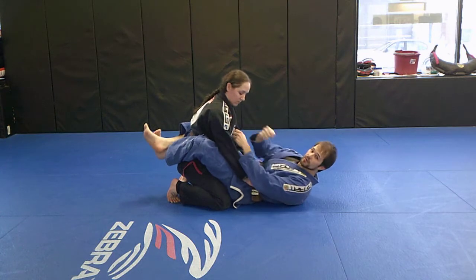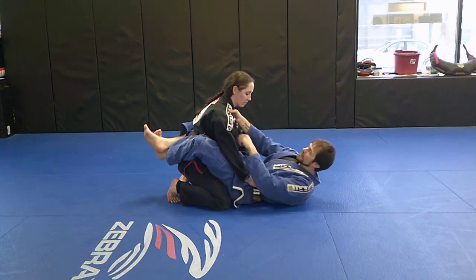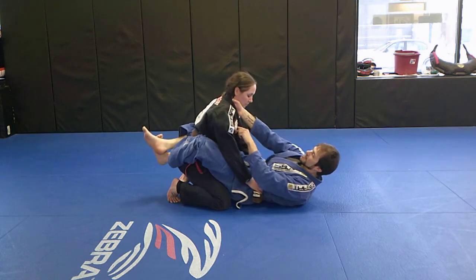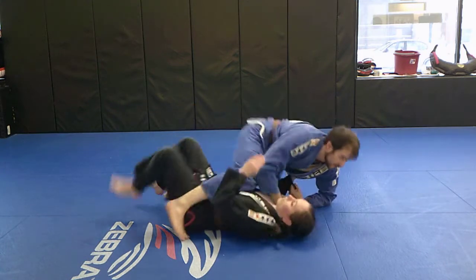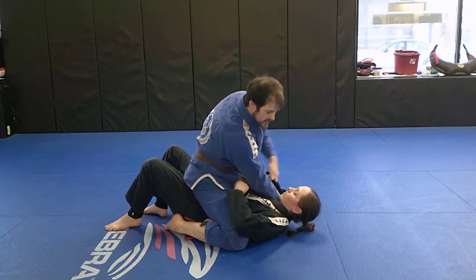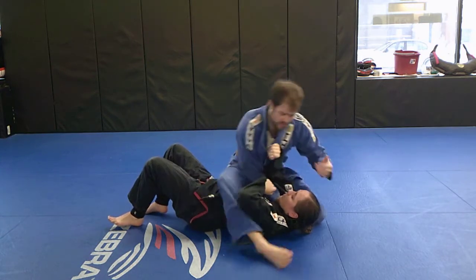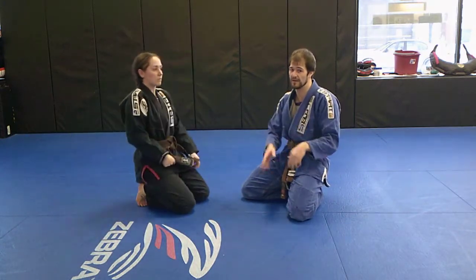So I prefer a cross collar grip about an inch away from their chin, or maybe my pointer finger right by their collarbone. This lends itself to attacking loop chokes and things like that, and we can always slide this up and attack more traditional collar grips. What this allows me to do after the sweep is I have the cross collar — I can tighten this grip down and attack collar attacks. I also have the sleeve, so we can move in and start attacking the arm lock series. You can't do that with the same-side. I have a clear bias, but try them both out and see which one you prefer.